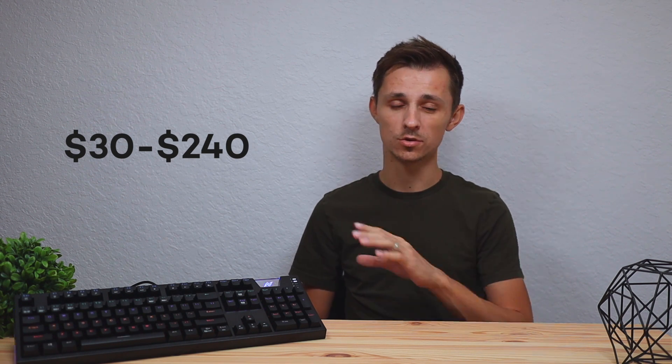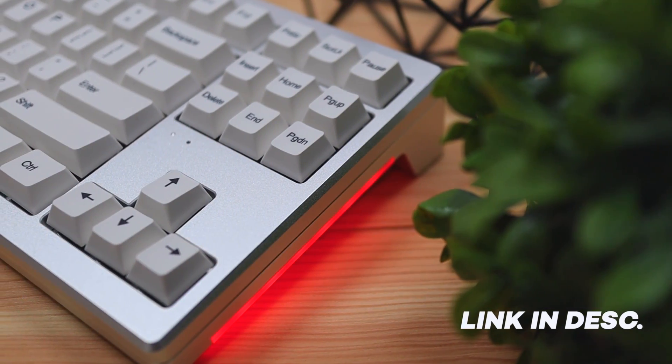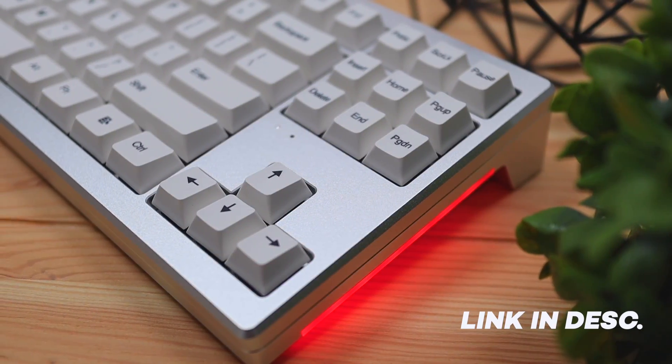Most of their keyboards run roughly in the range of thirty dollars to two hundred and forty dollars, and this keyboard here is fifty dollars. I did review their most expensive and premium keyboard in my last video, so if you want to check that out I'll leave a link down in the description.